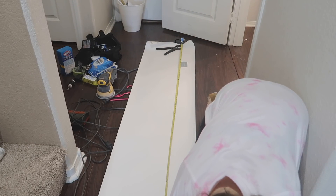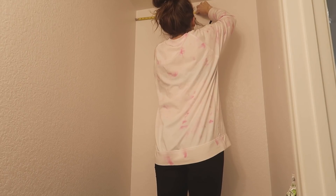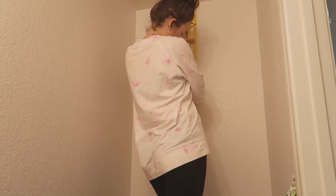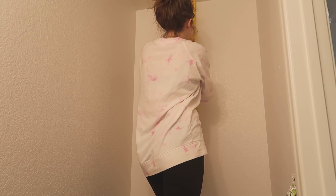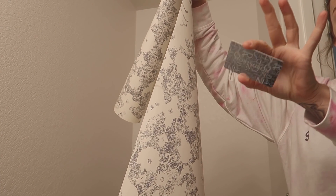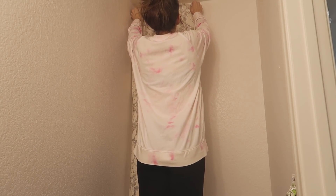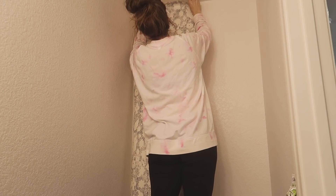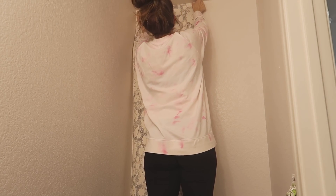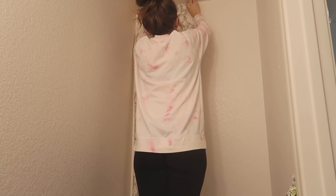The peel and stick wallpaper was actually so much easier to apply than I imagined — it's kind of like putting a sticker on. I measured the width of the wallpaper and made a mark on the wall, then used my level to make a straight guideline down the wall before applying. I took the peel and stick wallpaper and a credit card — any plastic card works — and applied it a few inches at a time, smoothing it out with the card to eliminate any bubbles, then worked my way down.